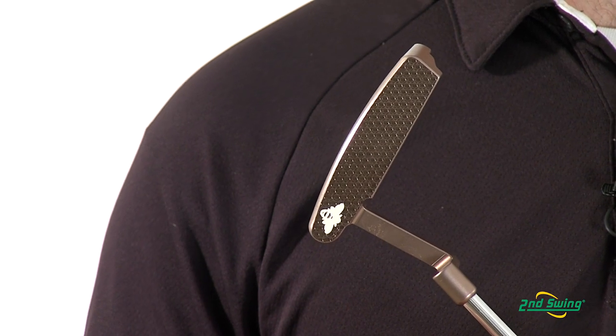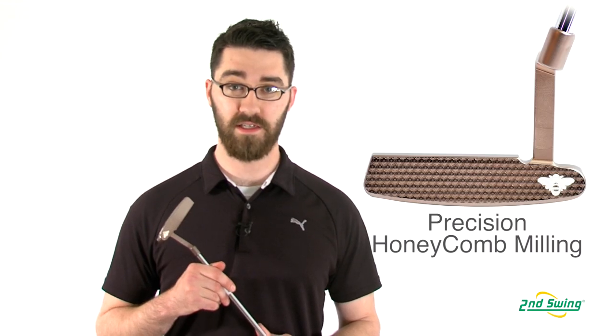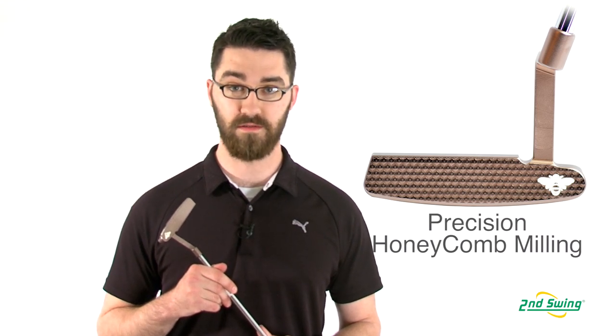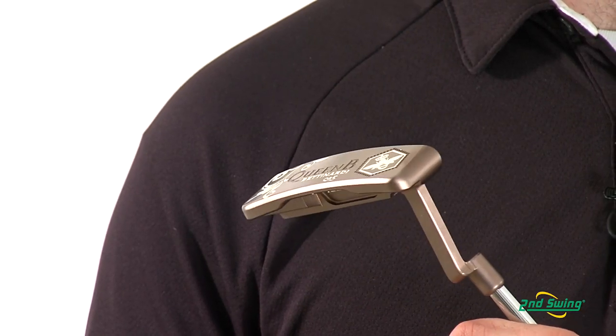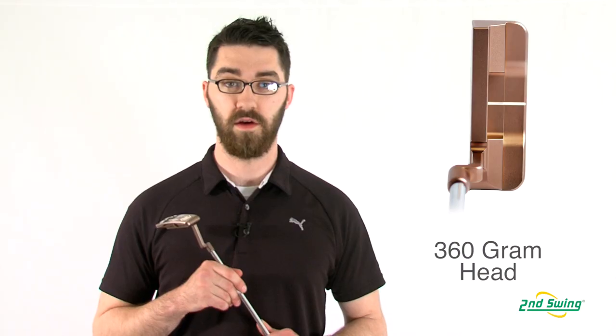The Queen Bee also features a micro honeycomb face. This actually takes the Betonardi honeycomb mill to the next level of precision. Both of the models feature a slightly heavier 360 gram club head, which is usually the preferred feel by most golfers.